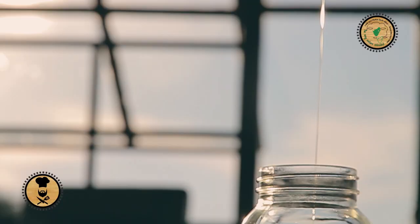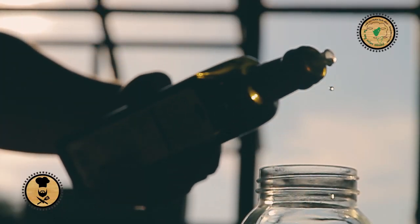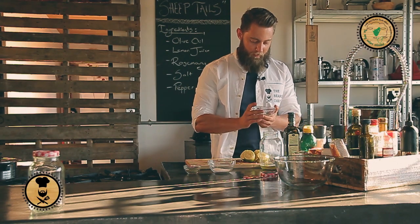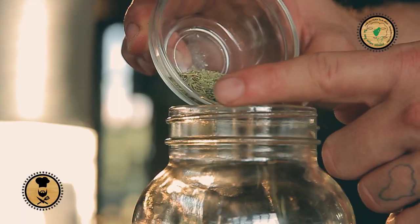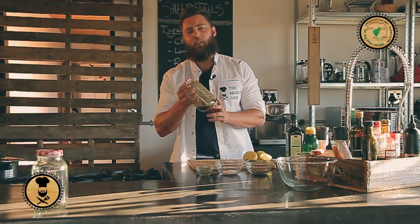Next step is the olive oil. We put in about 100ml of this. Next step, salt and pepper — get your salt in there. And then the last step is your rosemary, a teaspoon of that. This rosemary is infusing beautifully with this marinade.